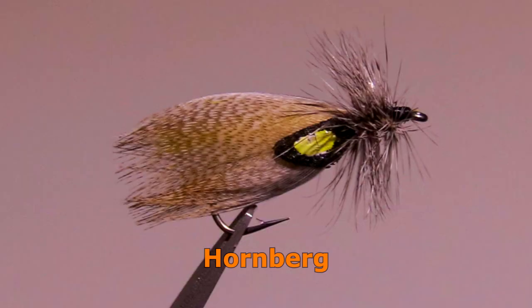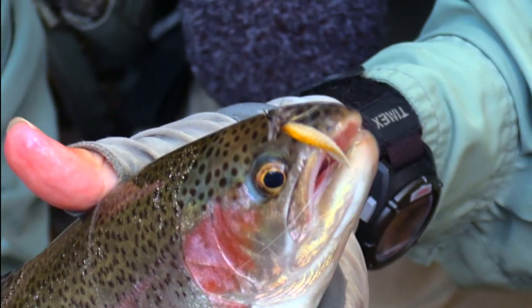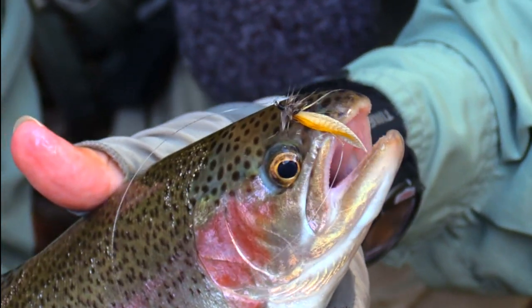The Hornburg can be used as both a dry fly and a streamer. I've had the best success using it as a streamer and recommend you use it that way as well. Start with a natural color.